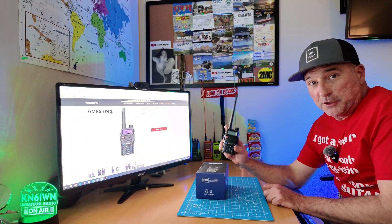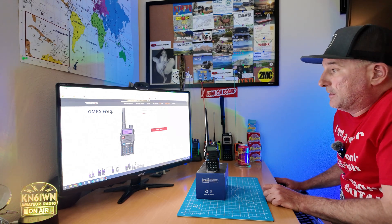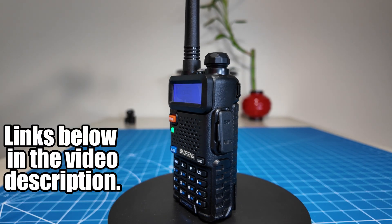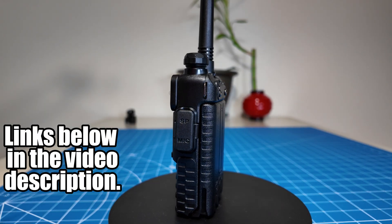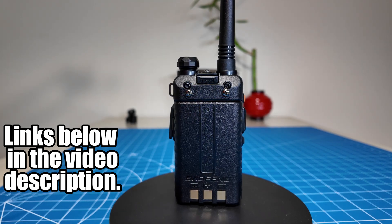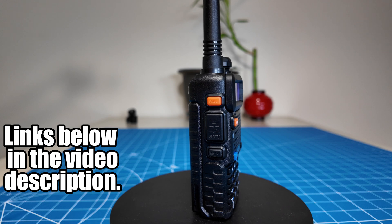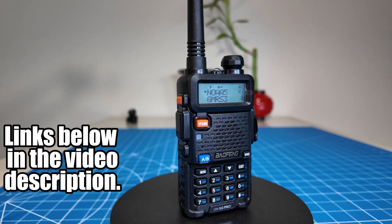If the Baofeng UV 5G is something that you are interested in, I will put links below in the video description. It looks like at the time this video was recorded, Radio Oddity has a two-pack on sale for $44.99. Thanks for watching. We'll see you in the next video.